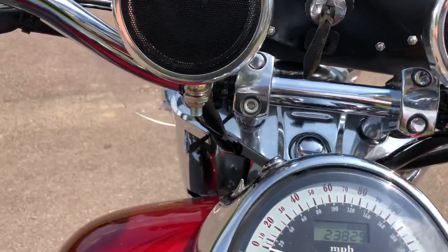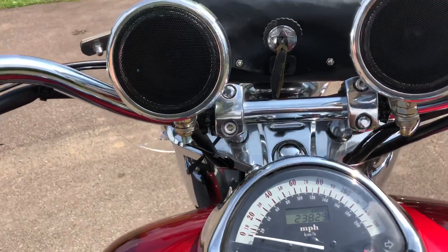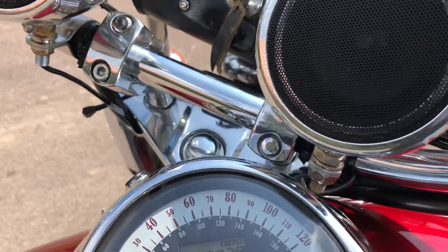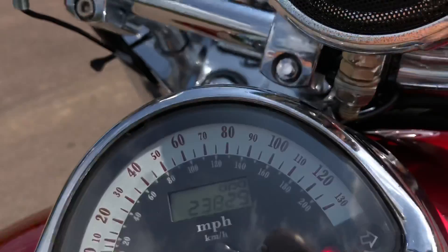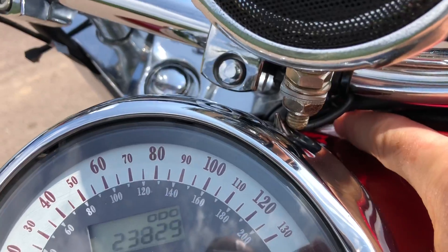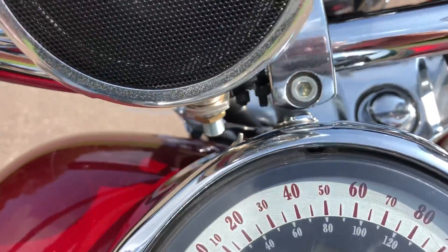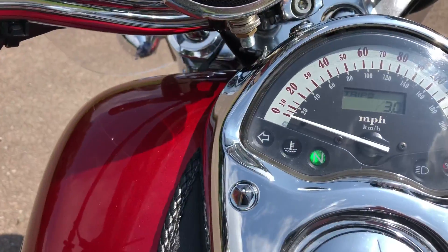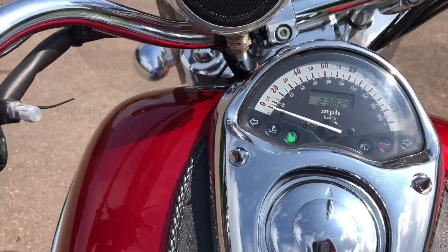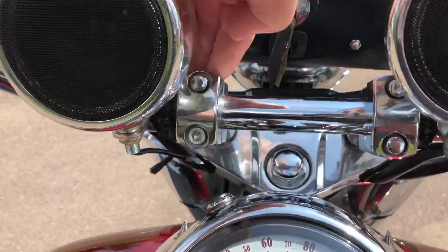One thing I did notice: it looks like it's got a different set of trees on the handlebars, bringing the handlebars back further. I'm finding that the speaker right here bumps into there a little bit — all the way down at the bottom it bumps in there. And then the tree over here, at full turn, will bump into the trip meter. If it hits hard enough or hits it enough, it'll switch it over to the trip meter — so that's kind of a pain. I don't know if we can adjust that, but I'll take a look at it.